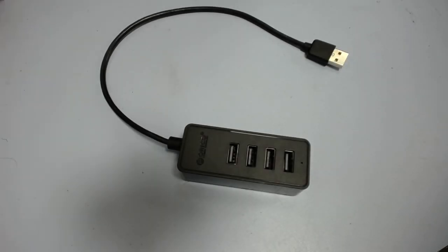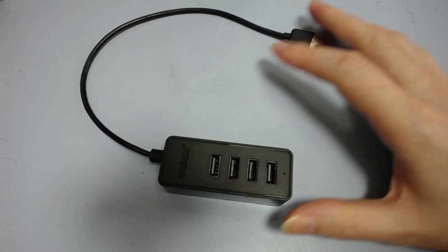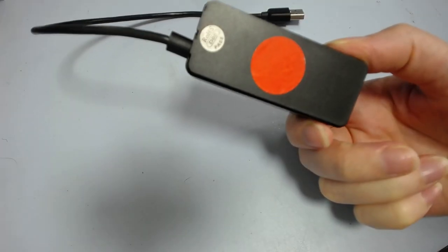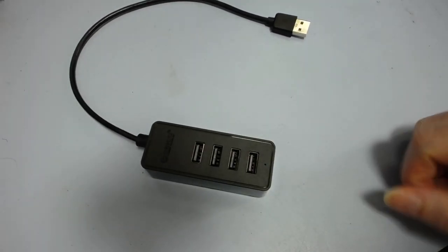Good afternoon and welcome back to the Workbench. We have here a little USB hub which I'm going to hopefully try and troubleshoot and repair if I can. It doesn't work, and the way in which it doesn't work is definitely different to what I was expecting. It was just given to me by a friend who didn't want it anymore because it didn't work — it's even got a red sticker on the back to show that.